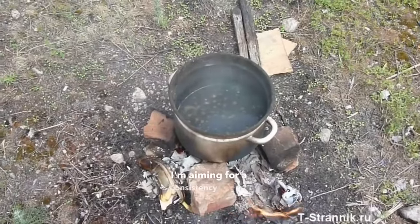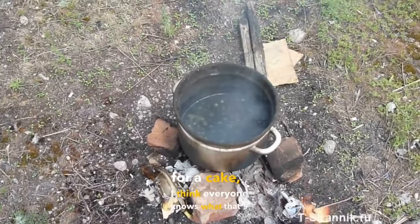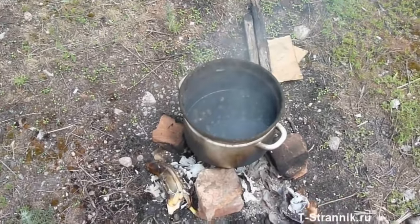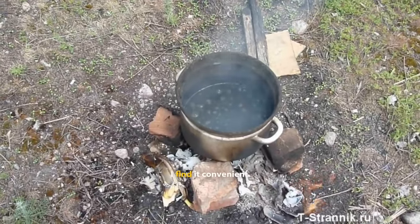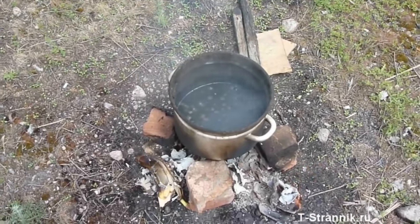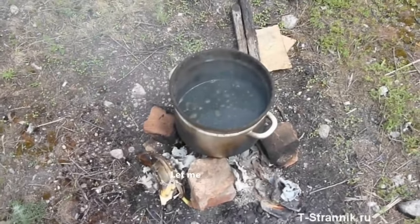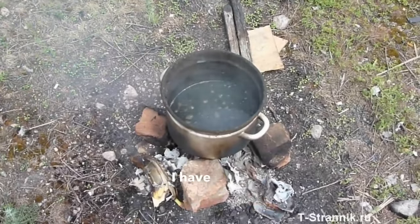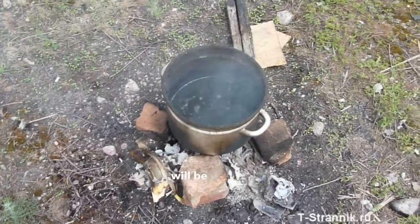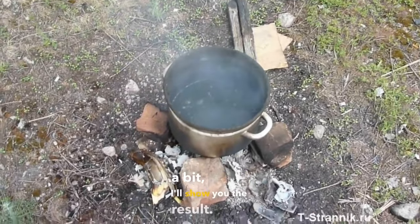I'm aiming for a consistency similar to cream frosting for a cake — I think everyone knows what that's like. I find it convenient to spread on the treated surface; it's quite simple and easy to apply. I'll tell you how much recycled oil will be added, then I'll pour it in and stir it. Once it's cooled down a bit, I'll show you the result.